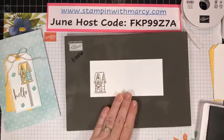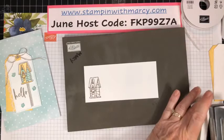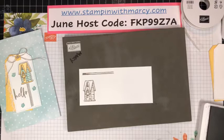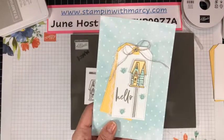Gray Granite is kind of a browny gray, like a stone. I find it's not quite as harsh as black. For certain projects you want black, but other times you want a more subtle look, which is what I have here.